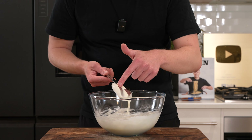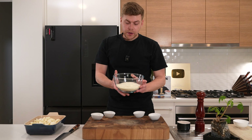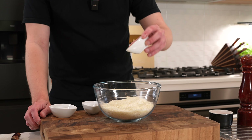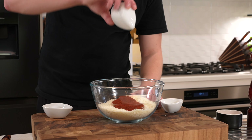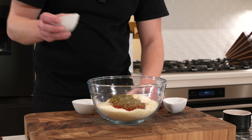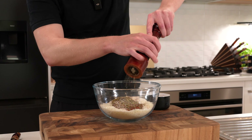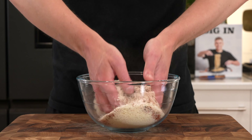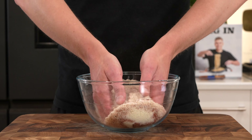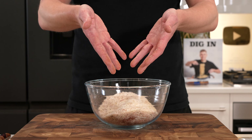In a bowl, add three cups of panko breadcrumbs — you can use regular breadcrumbs if you prefer, that's completely fine. Add one teaspoon of onion powder, one teaspoon of garlic powder, two teaspoons of smoked paprika, and two teaspoons of dried Italian herbs. Season with salt and cracked black pepper, about 15 cracks worth. You can use a whisk or just get in there with your hands — mix it all together until fully combined.